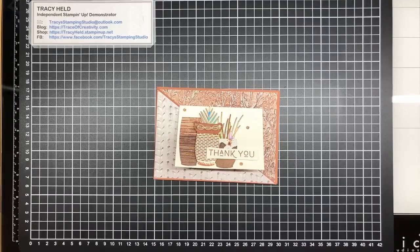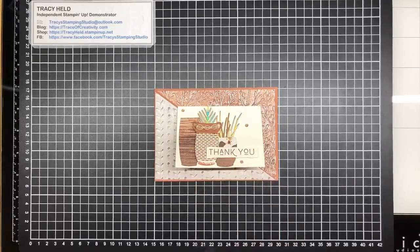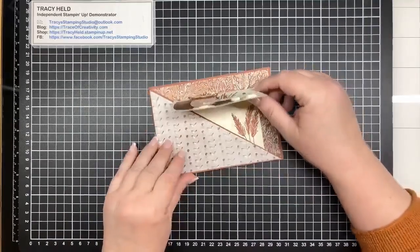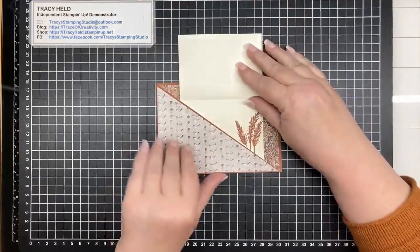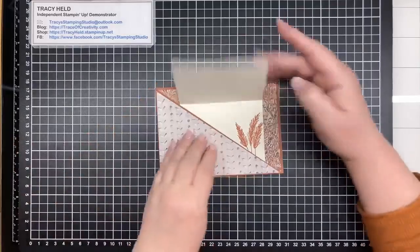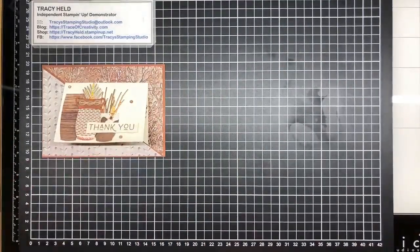Good morning, thank you for joining me for today's Facebook Live. My name is Tracy Held, I'm an independent Stampin' Up demonstrator in Melbourne, Australia. This is the card that we're going to make today - it's a really simple fun fold that opens up like that. Pretty simple but I think it's really effective. Let's go through the products we're using today.